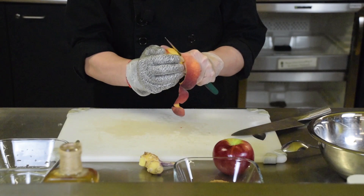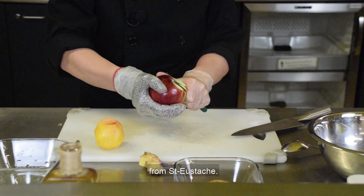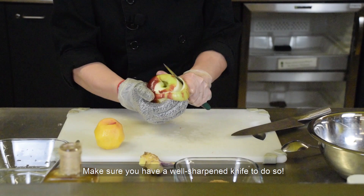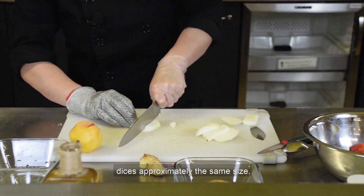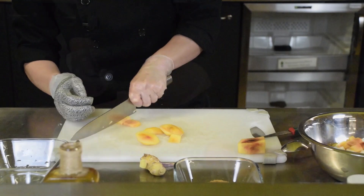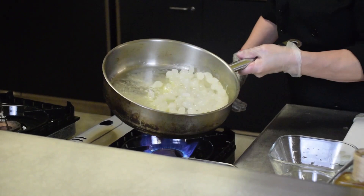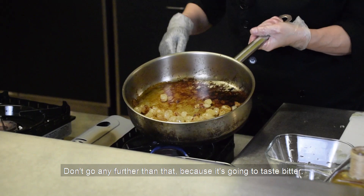Now I'm peeling a peach — but if you use frozen peach, you wouldn't have to do that. I'm also going to peel the Cortland apple from Saint-Eustache. Make sure you have a well-sharpened knife — it makes your life much easier in the kitchen. Cut everything into dices of approximately the same size, then put all your dices together. Put the pearl onions in the pan and let them caramelize until they're brownish — see that great color? Don't go any further than that because it will taste better.